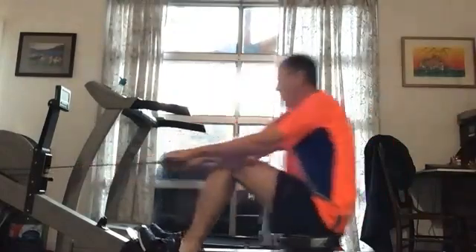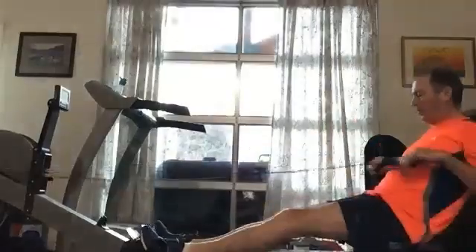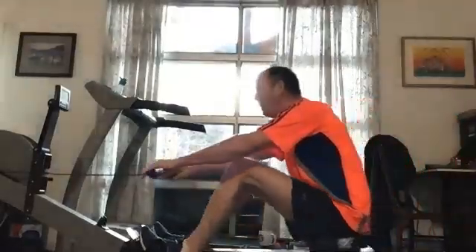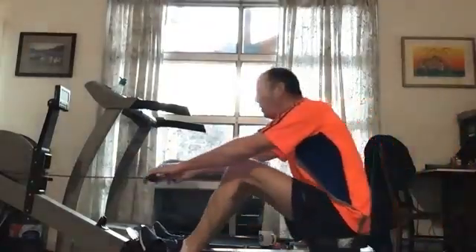And knees down, excellent. Keep sitting tall, keep those shoulders in front of the hips, let the legs do the work — and then we drive those shoulders past. And that's about 10.